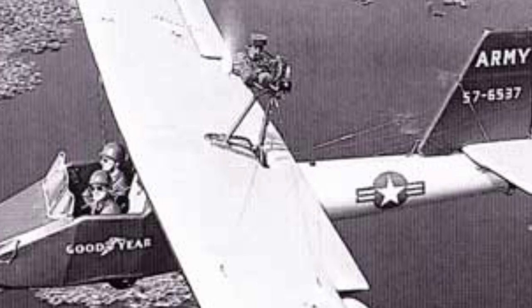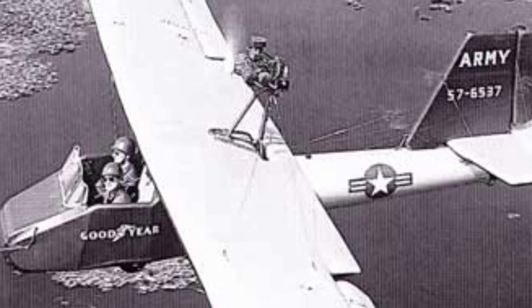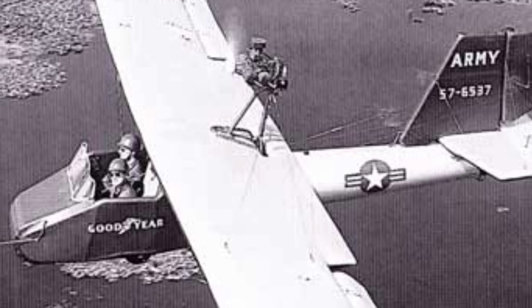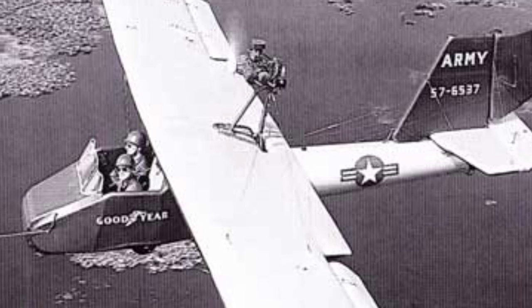12 Inflataplanes were created, including the single-seat GA-468 model. It could reach a service ceiling of 10,000 feet and travel up to 390 miles, with an endurance of over 6 hours. Inflation of the aircraft took about 5 minutes, and the pilot would manually start the two-stroke engine. The dual-seat version had a range of 275 miles.